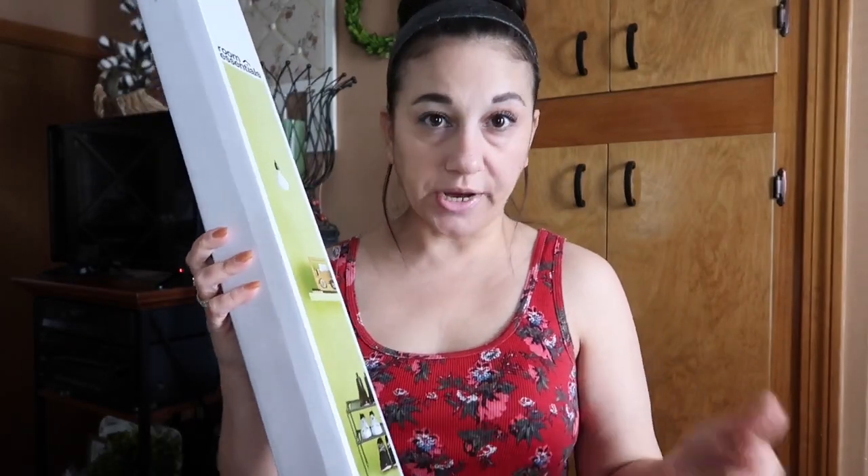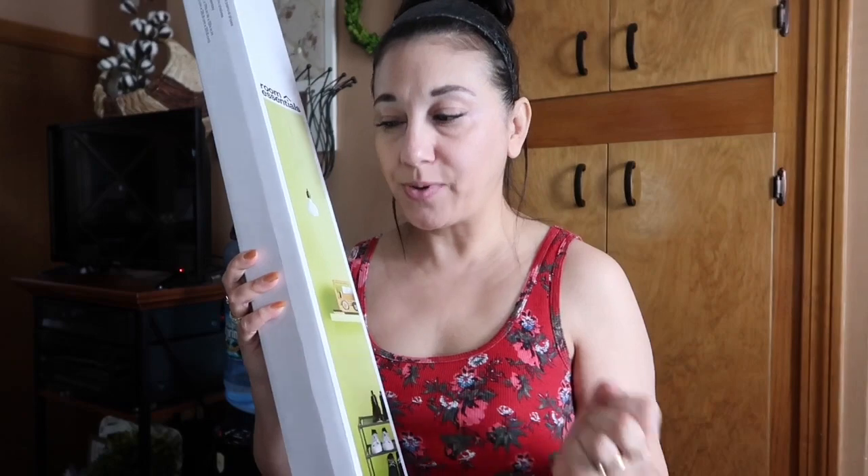I know not all Targets have the same things in stores, so online is usually the best way to go. I was actually going to place the order online, but because I wanted it right away and needed the wipes anyway, I took the trip — and I'm glad I did.